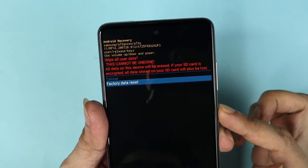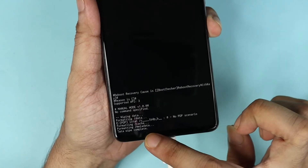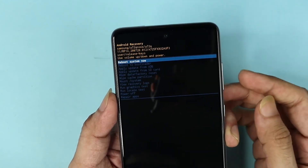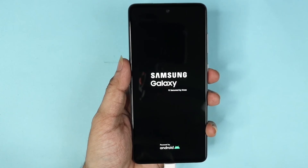I'm going to press confirm and as you can see the wipe data is complete. Now you need to reboot the system, so press the power button.